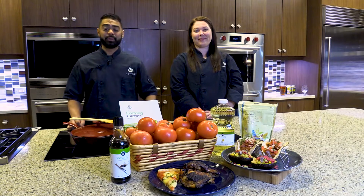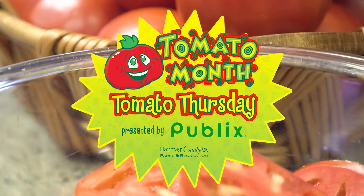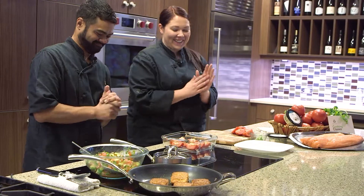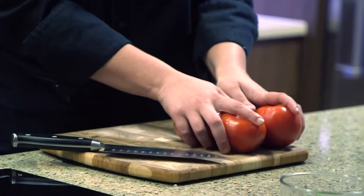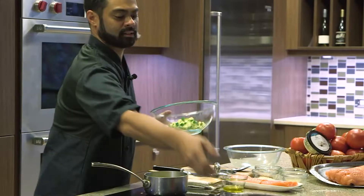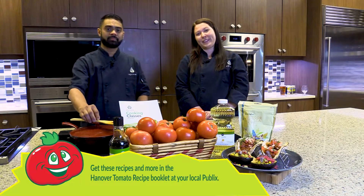Welcome to Publix Abrams Cooking School. I'm Chef Willie and I'm Chef Garrett, and we're here celebrating Hanover Tomato Month. Join us here every Thursday in July as we prepare recipes featuring Hanover tomatoes. You can find these recipes and more in the Hanover Tomato Recipe Booklet at your local Publix.